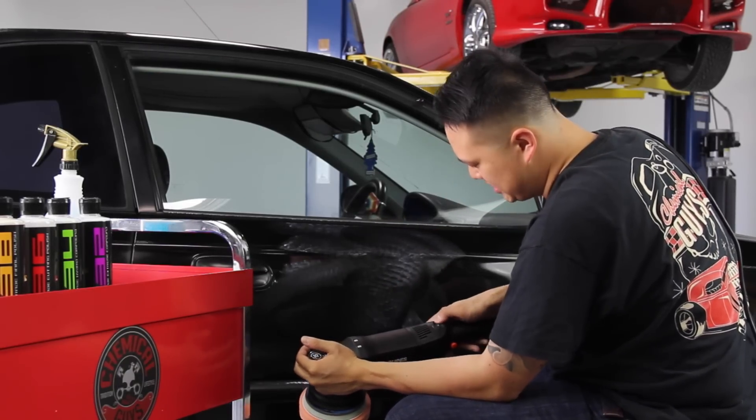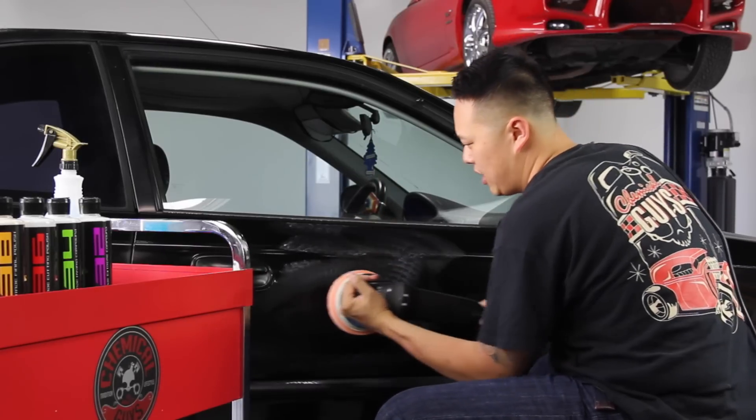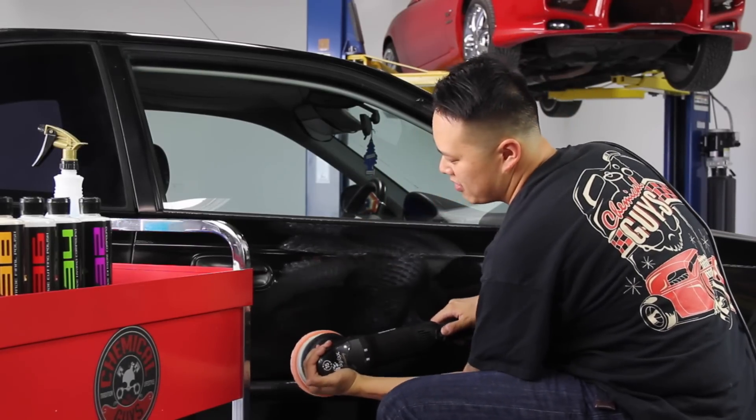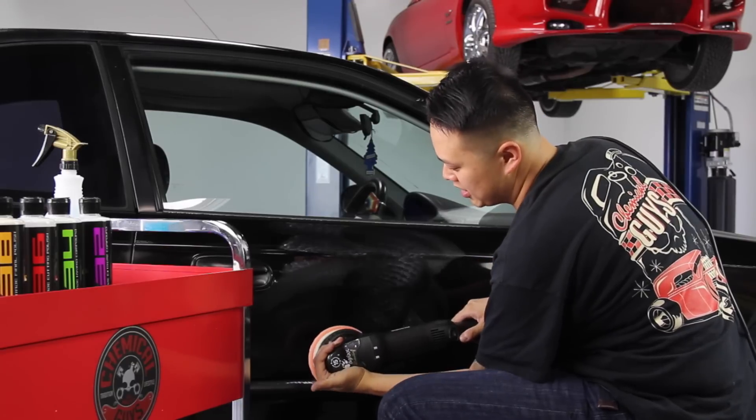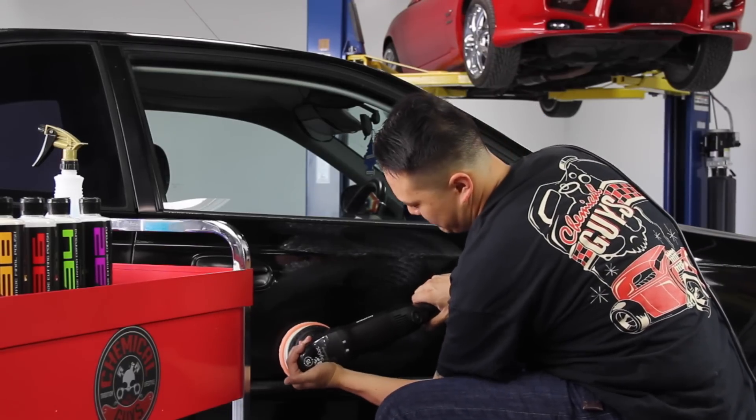Once that's done, go ahead and bump it up to speed setting six and start polishing. You want to do overlap passes — you're going to see this on camera how we're going to polish. So follow along.